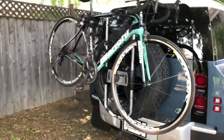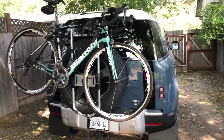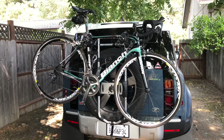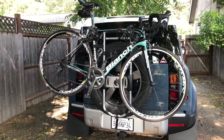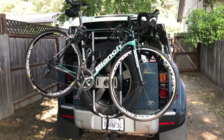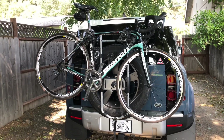This is not sponsored by Thule, Bianchi, Land Rover, or anybody — just seeing what I can add to my new truck to make it easier to do all the activities I want without having to get up onto the roof. Give it a like, leave your comments, and please subscribe to the channel. Thanks a lot.